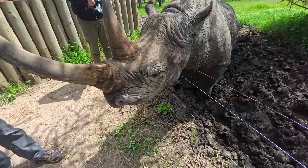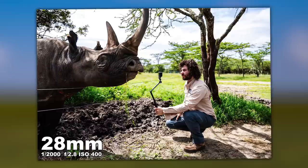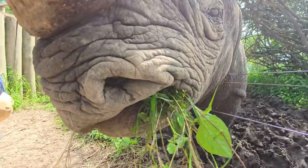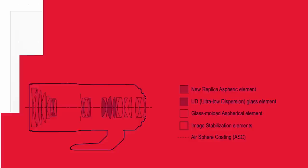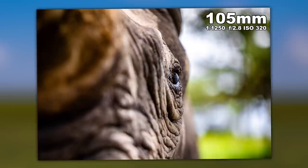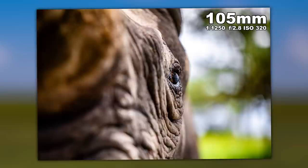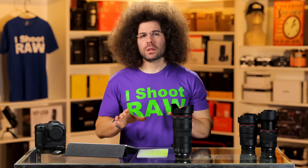We got up close and personal with a rhino named Baraka, who happens to be blind and lives in a conservancy where he's protected for educational purposes. The lens has a close focusing distance of 18 inches or 45 centimeters for the entire range — I was up close and personal at 73mm to the snout of this rhino. I got to pet the rhino, and I also focused on the eye, even though he's blind — one eye had a cataract, and the other was lost in a battle. Be sure to stick around to the end for a slideshow of more images captured with the 24-105.